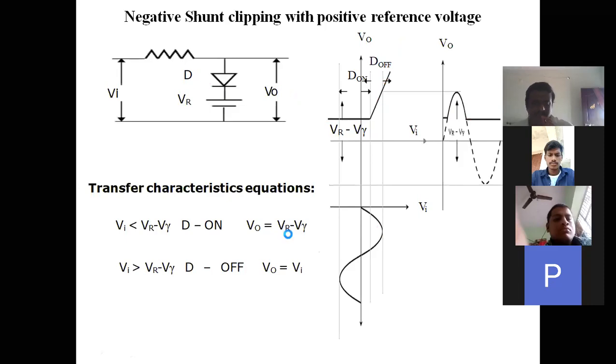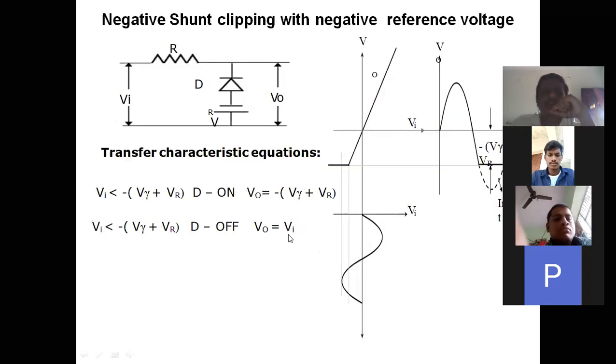Now we see the negative shunt clipper with negative reference voltage. In the previous case we used a positive reference; here we use a negative reference. You can observe that the negative terminal is connected to the diode. Since it is a negative clipper, cathode is connected to the input.